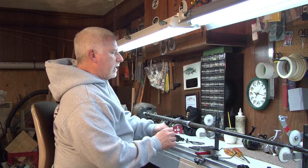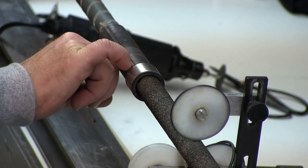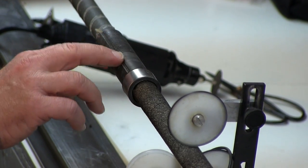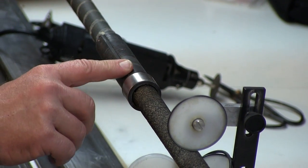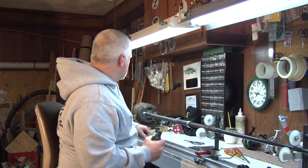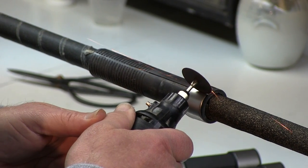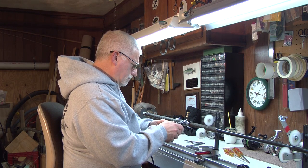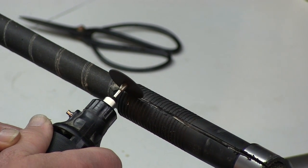Now the next thing we want to do is make a cut on the reel seat. As you can see there's a line already in here. The biggest problem is you don't want to go too deep — you want to keep it shallow enough to just get to the back end of the reel seat so that you can see the bushings underneath.